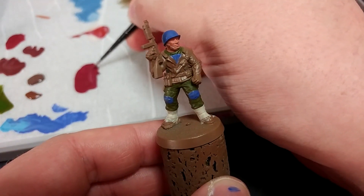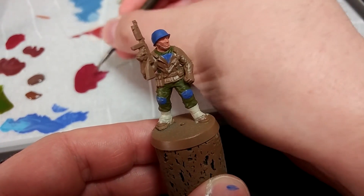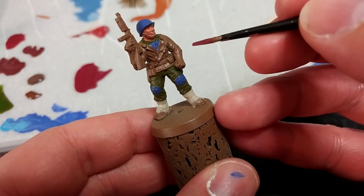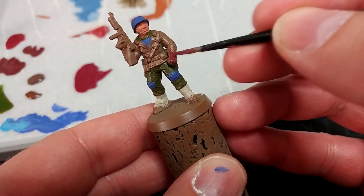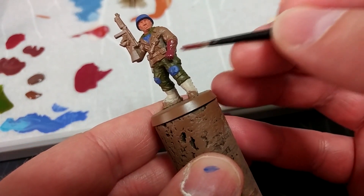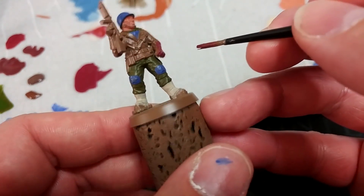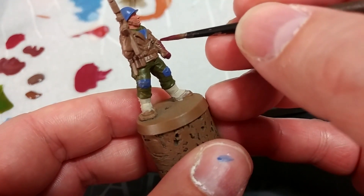That's going to seem quite light when you first put it on, but remember we're going to balance it visually with some white details that go on later and we're going to shade it, so don't worry too much. I've got here Crusted Sore — one of my favorite colors in the Army Painter range. It's a really deep red, almost a purple with a brownish tone to it. For our Captain's dark red leather gloves, that will do perfectly.